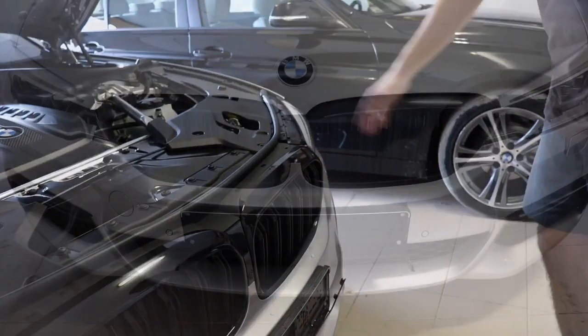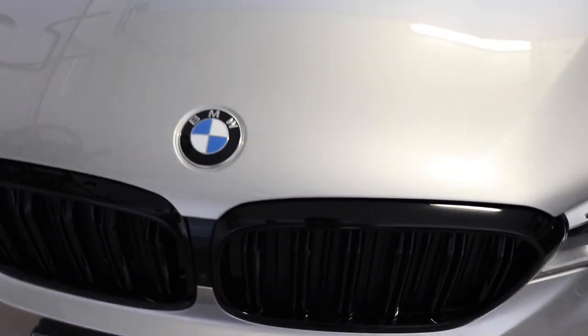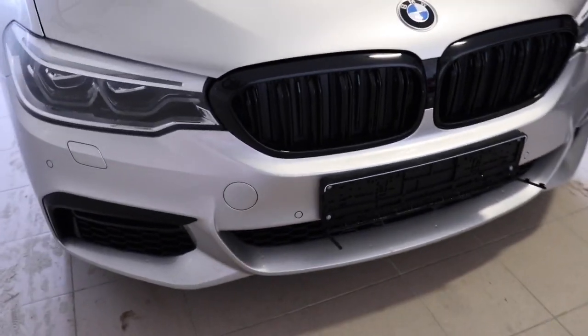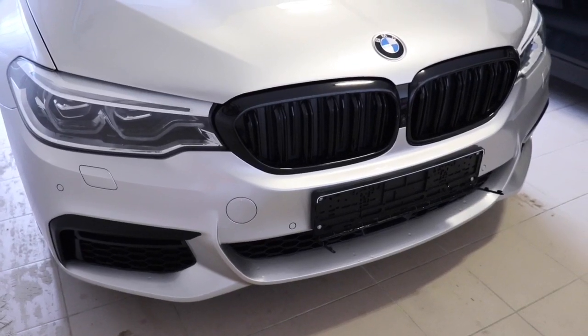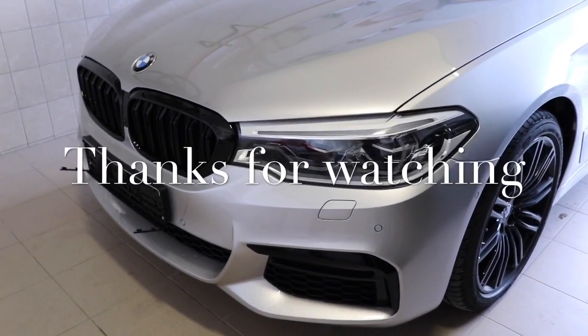Look at this — it's done! After this very easy work, we have changed the front grille and we can now see how cool it looks with the black front grille. Thanks for watching our video.